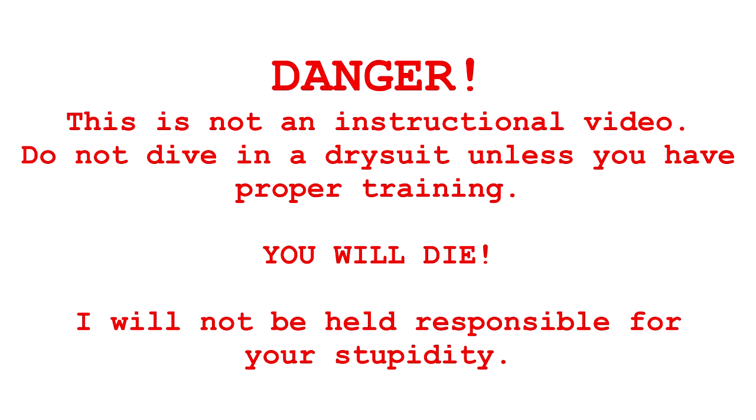Danger. This is not an instructional video. Do not dive in a dry suit unless you have proper training. You will die. I will not be held responsible for your stupidity.